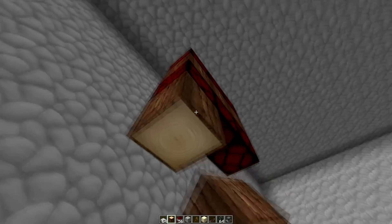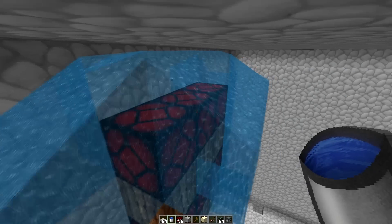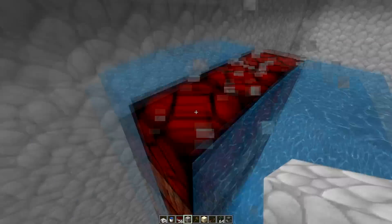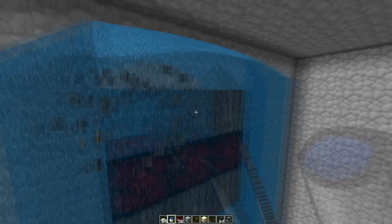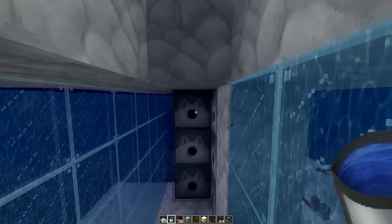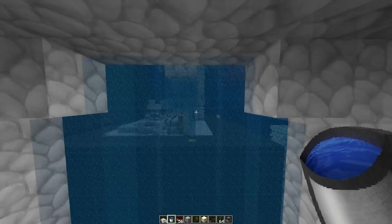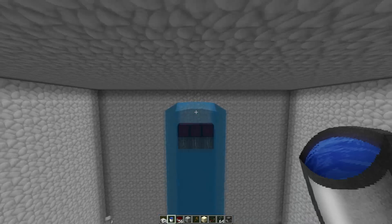There you go — these chests are of course water colored. Shoot, shoot — I might have made the roof a little bit too low. Oh, I got one block over — I see, I see. Let me fix that.